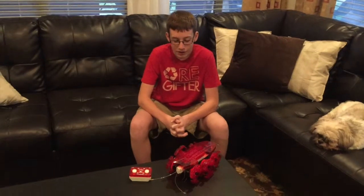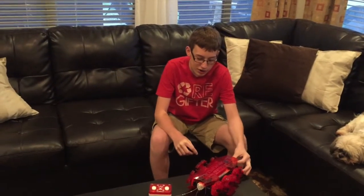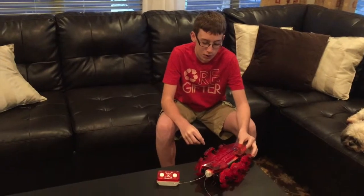Did it take longer than building something else? Yeah, pretty much longer than a Lego because you also have to set up all the wiring and position it right, make sure you've got the sensors the right way. And then once you do it, it's just amazing how well it goes together.